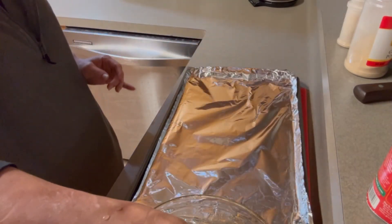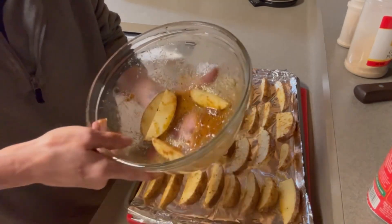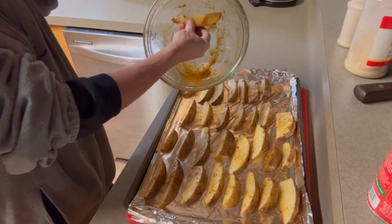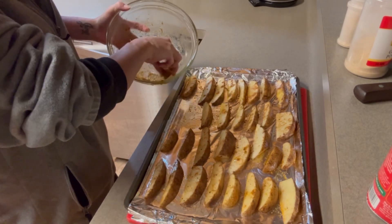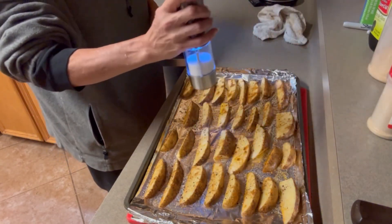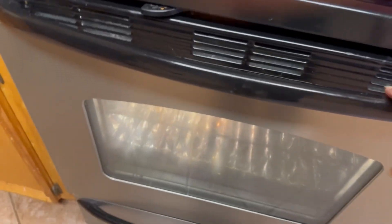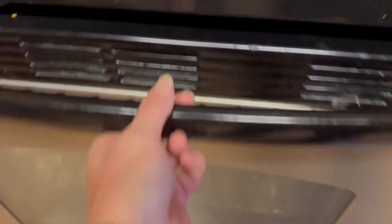The oven is still preheating, but while it's preheating I'm going to lay these potato wedges on this pan. There's still some seasoning in the bowl, so I'm trying to get them nice and rubbed. Use up the rest of the seasoning. Let's add a little bit more salt and pepper. Now that the oven is preheated at 425 degrees, I have my alarm set for 20 minutes. Put these in here and leave them be for 20 minutes.